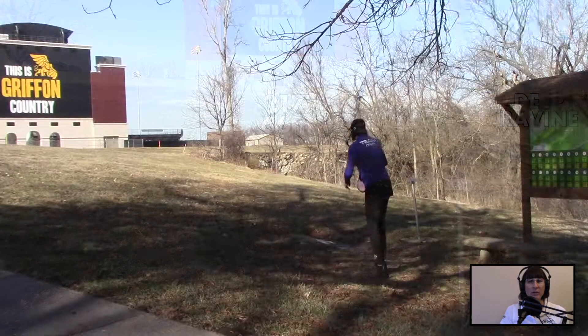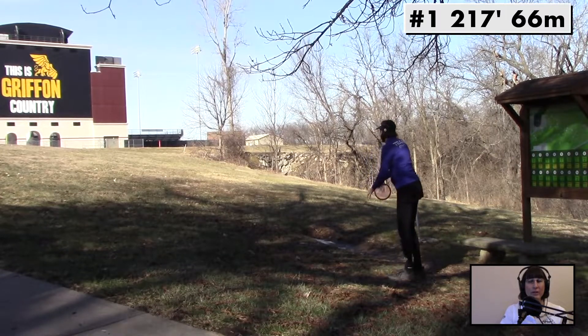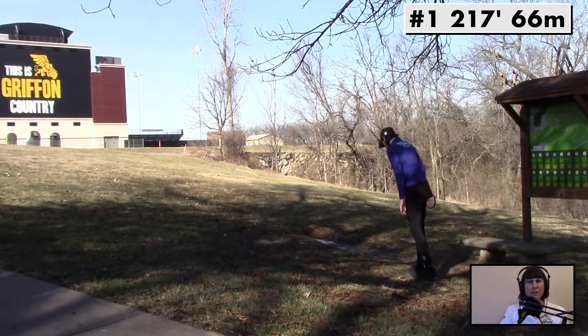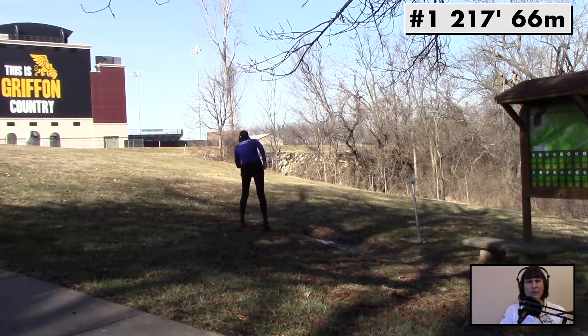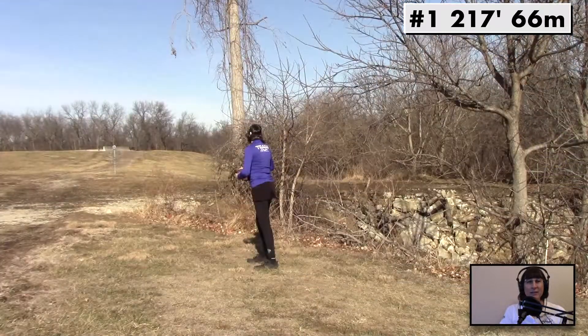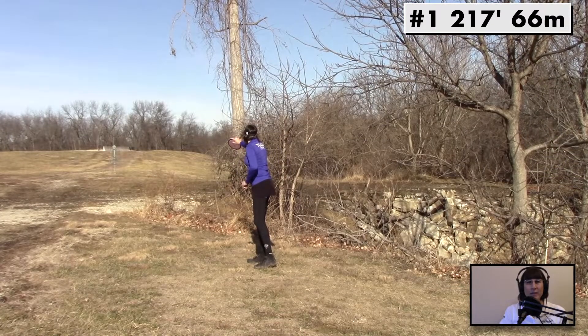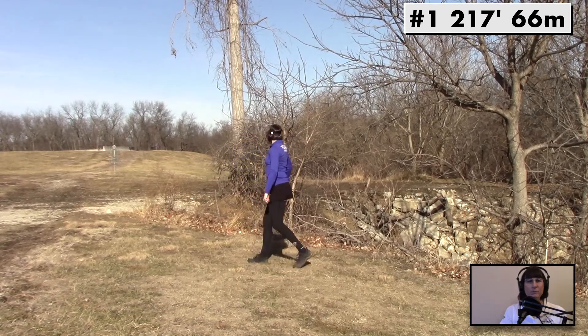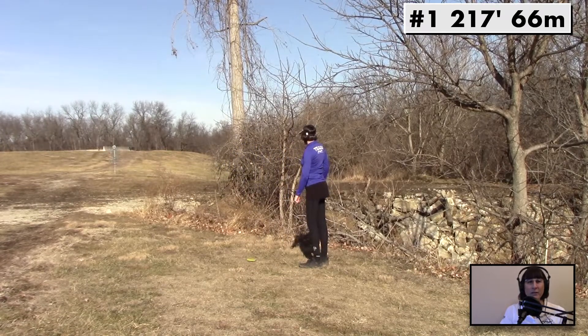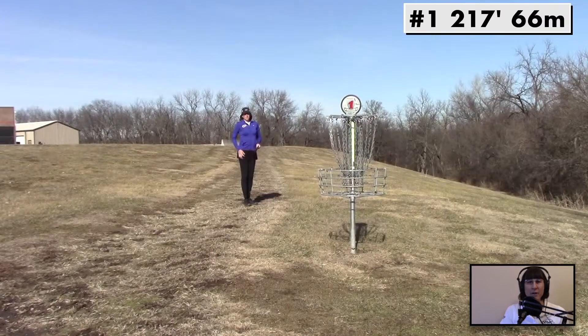Here we are at Missouri Western State University, hole 1 — 217 feet uphill to the right around that last tree with the Proton Soft Ion. Got a straight shot, just finished a little bit to the right-hand edge, and you can see it floated right up under the basket and sat very nicely, leaving me about a 10-footer.